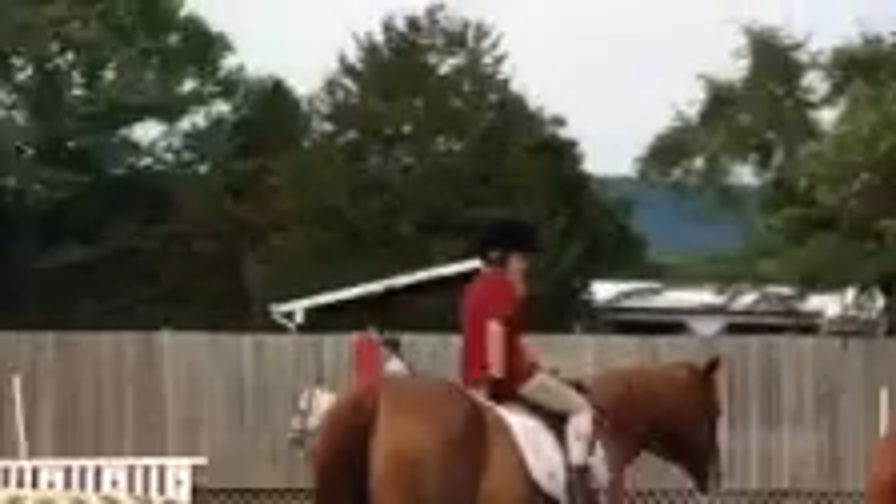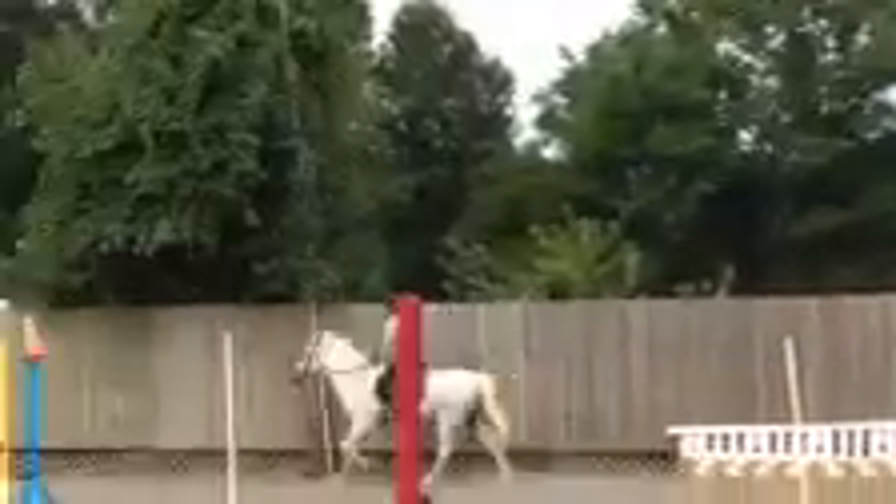Good. Now jumping position over there. Legs keep squeezing. Nice with your back. Very good.